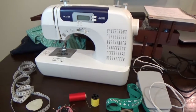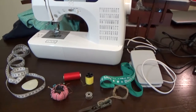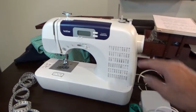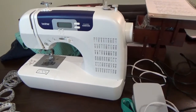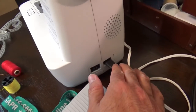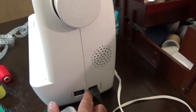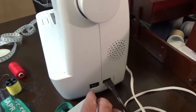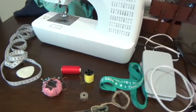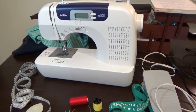Like any other machine, the first thing you need to do is take inventory of what you have. You should have the basic machine, your pedal, and your power connector. The power connector goes right here — it plugs in here, and the pedal plugs back here. This is the power button. Most importantly, you need to go over the machine's manual so you know where to go when you have questions.